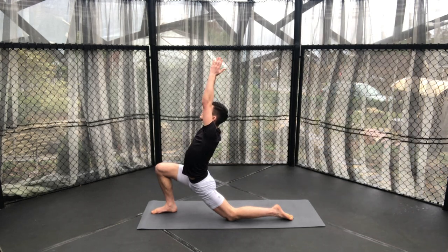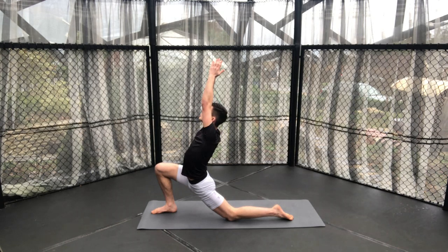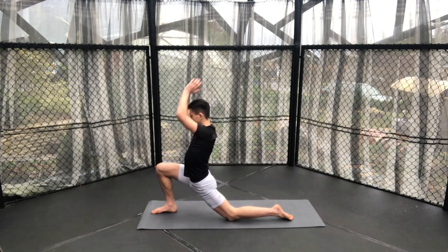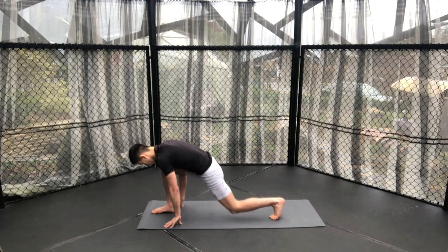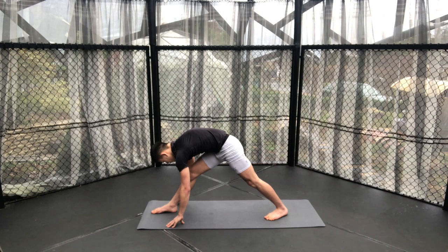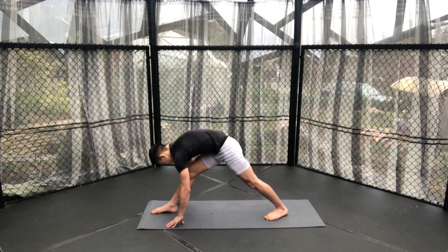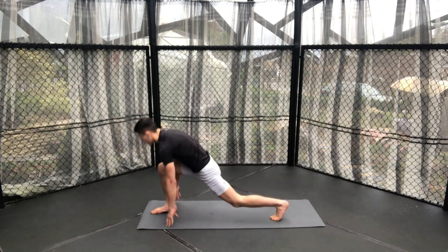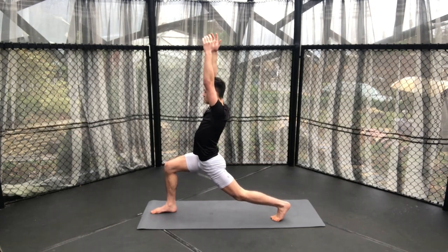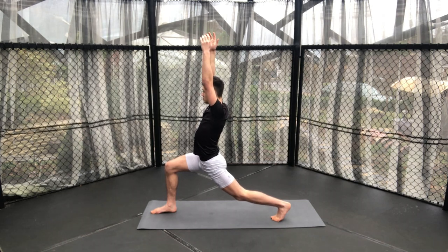So a lot of movement just there, a lot of core. Nevertheless, try to keep your breath connected with your movement — don't worry about the speed I'm going at, just go at the speed that works best for you. Sitting back, both knees off the ground into our pyramid pose, trying to keep our back as flat as possible and our hips square to the front of the mat. Then inhale up to a high lunge position, meaning our left knee is off the ground, keeping a good posture and focus.